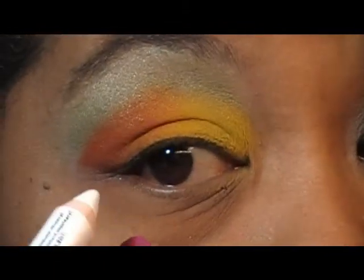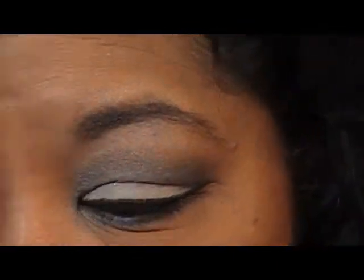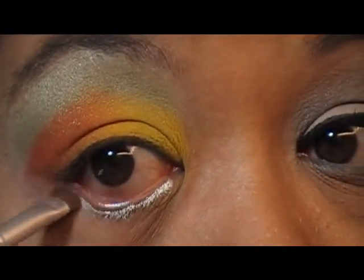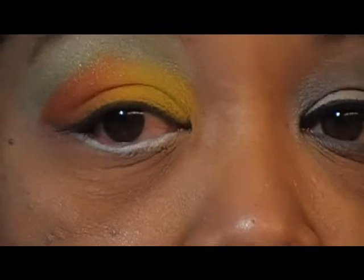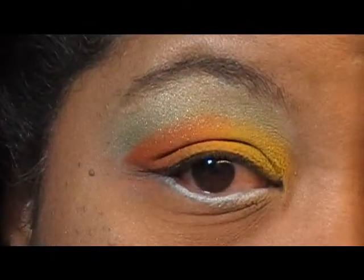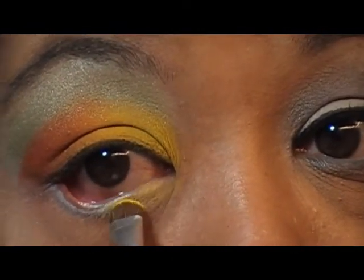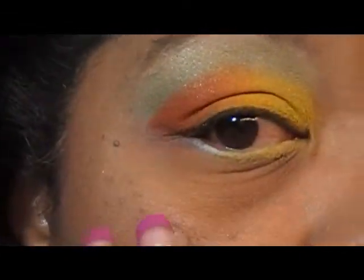Same thing with the bottom. If you're going to do that, you take this Jumbo pencil — and like I said, you only need a little bit of this stuff because it really goes a long ways. Just a little bit, and then I'm going to kind of smudge that in a little bit so at least I'll have something for the color to stick to when I go to apply it. I poked myself in the eyeball, sorry.